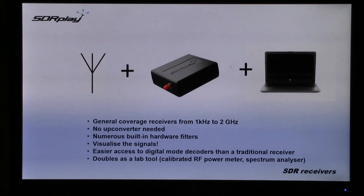All you need to do is add an antenna and a computer to have a general coverage receiver all the way from 1kHz to 2GHz. You don't need any up-converters and the RSPs have numerous built-in hardware filters. You can visualise the signals, and you've got easier access to digital decoders than you have with a traditional receiver. The RSP also doubles as a lab tool with a calibrated RF power meter and spectrum analyser software.